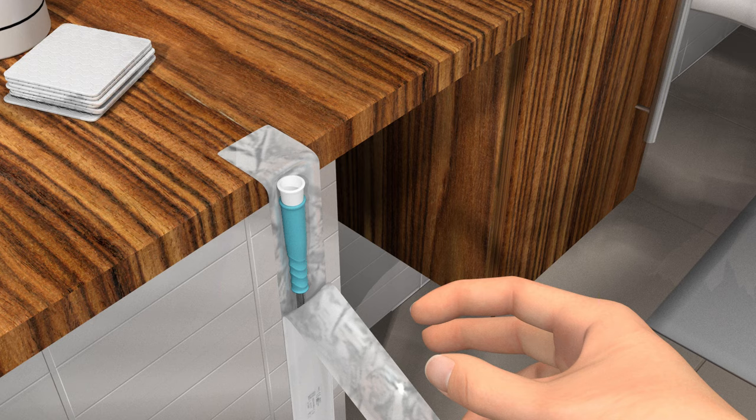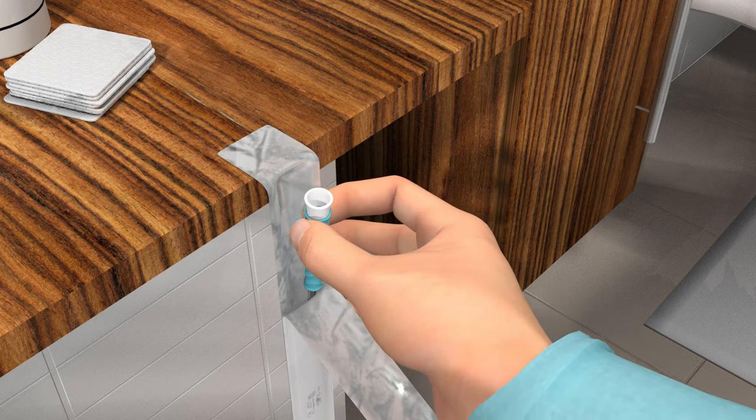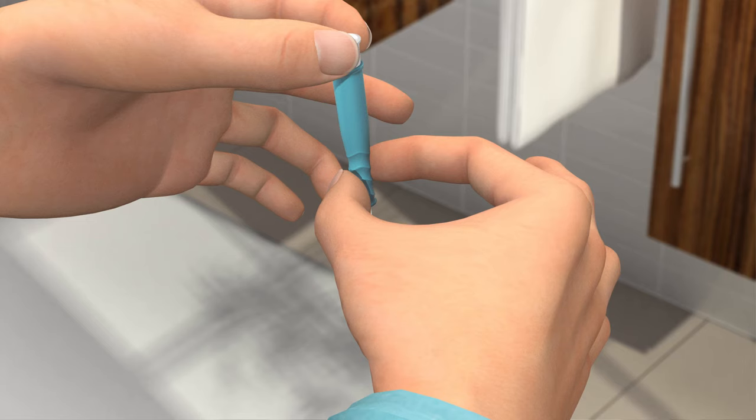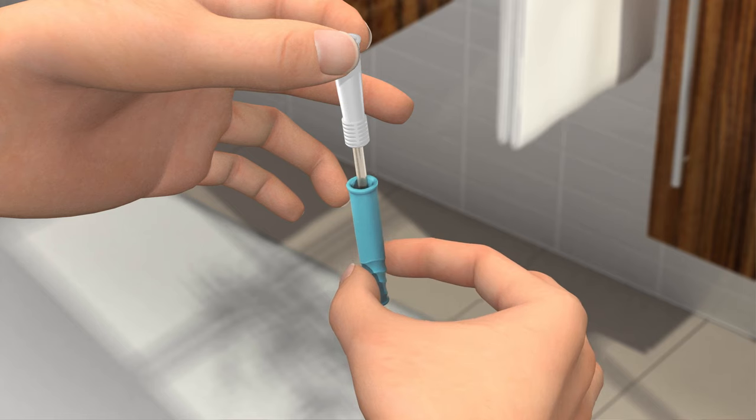Grab the turquoise insertion grip with your leading hand and lift the catheter out of the packaging. Loosen your grip of the insertion grip a bit and release it from the connector by pulling it downwards. Then pinch the insertion grip again.